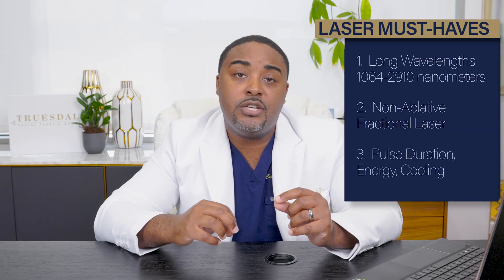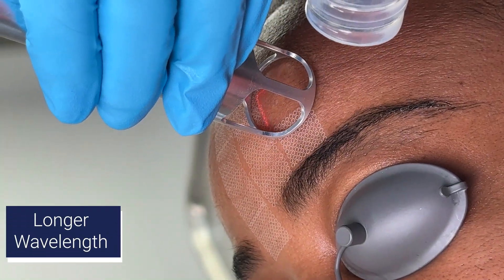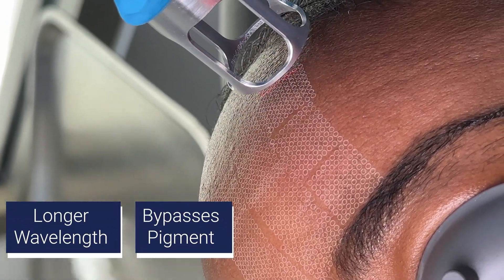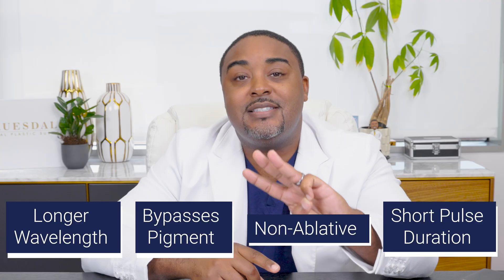The third consideration is the pulse duration and the energy itself — the cooling. If the pulse duration is shorter, meaning the amount of time the skin is being treated with the laser, that's less likely to cause damage to the melanin cells. So a perfect laser for skin of color has an appropriate longer wavelength that bypasses the area of melanin, is non-ablative and fractionated, and is cool with a very short pulse duration. Achieving those three things means we can treat skin of color with less concern for hyperpigmentation, hypopigmentation, and scarring.